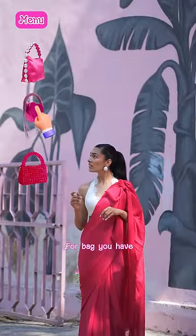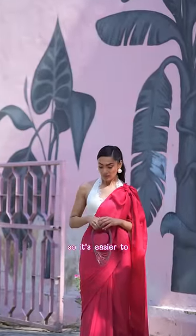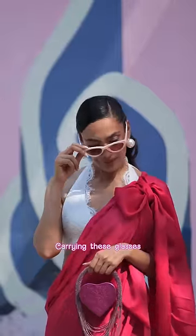For bag, you have three options. Will choose this heart one, taaki uske phere ke waqt mera heart transplant karne mein kaam aa jaaye. Sahi pukhara hai. Carrying these glasses so when